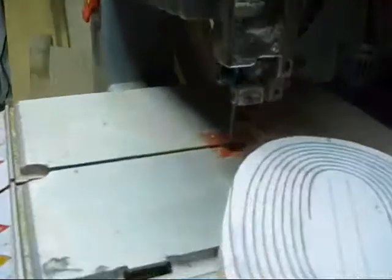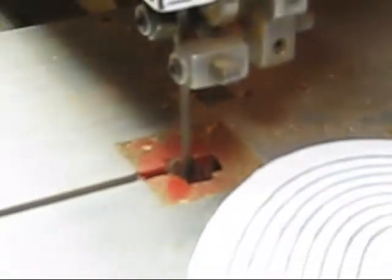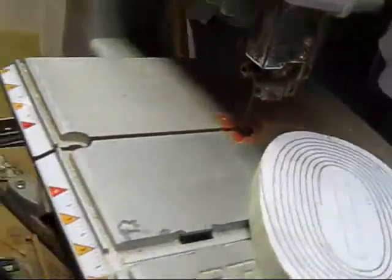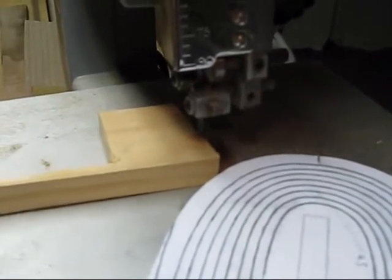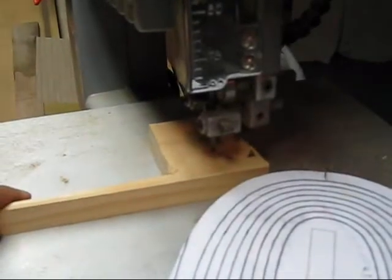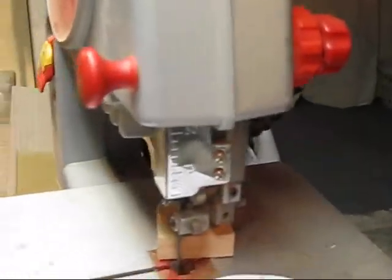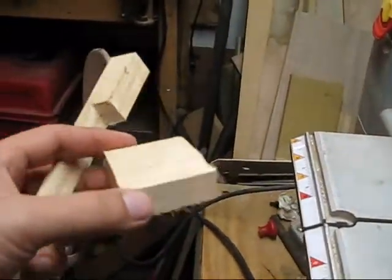To show you how much fun the bandsaw is — if I can zoom in — and how this piece of equipment is so damn dangerous. There is no forgiveness in that thing. You can see I'm looking at it, seeing how the cut was. That's a practice test here.